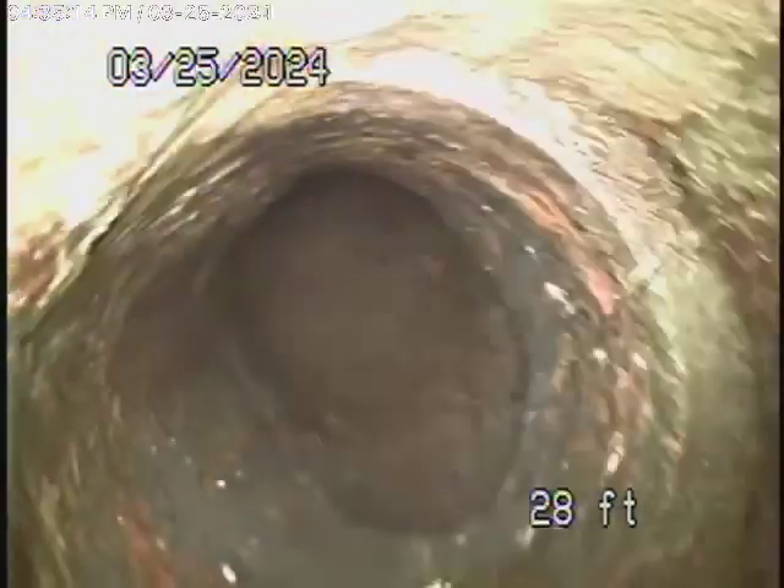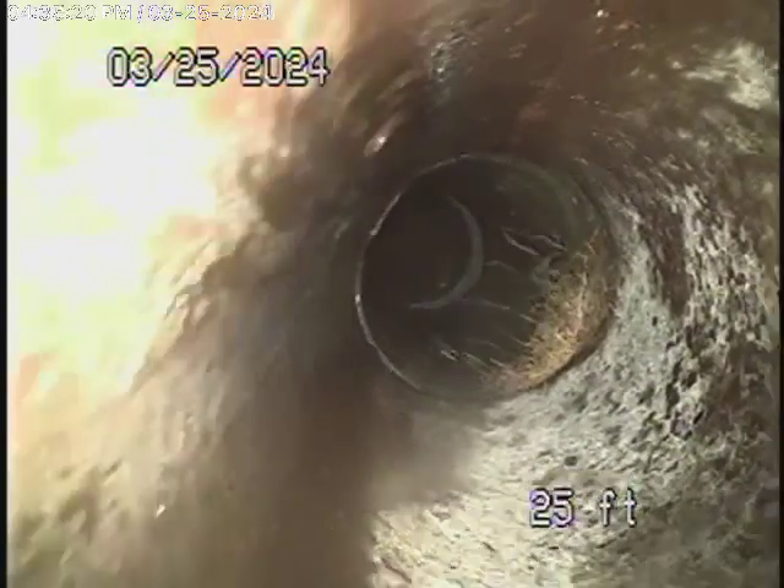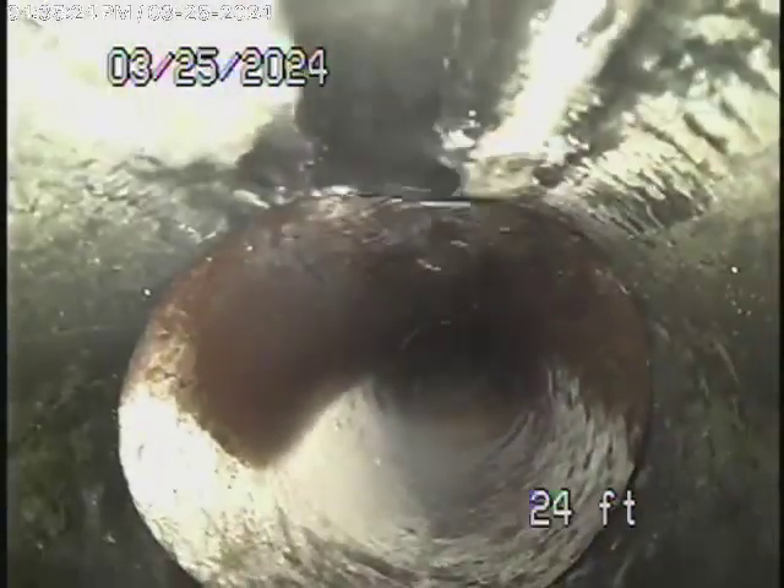It comes over here into a little piece of clay pipe and then comes back into ABS plastic coming back from here. All this looks pretty good over here. It's got a very good grade going downhill, all ABS plastic coming back. You can see the water is flowing very well.